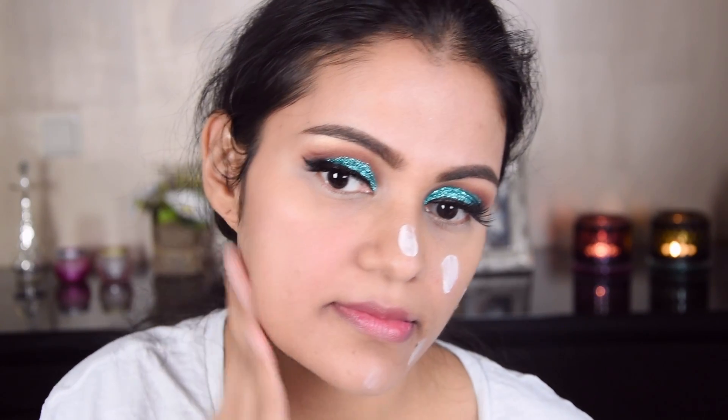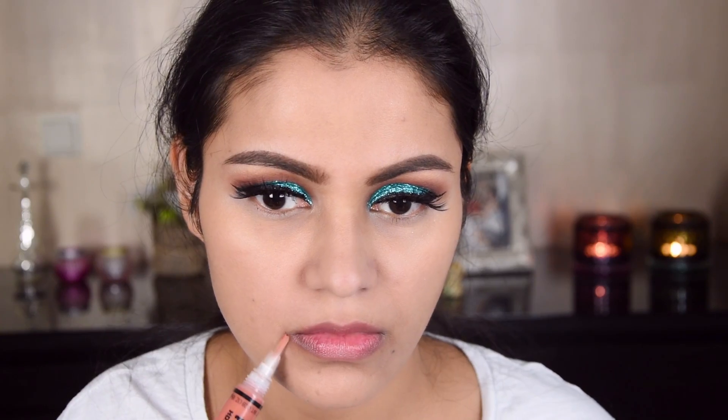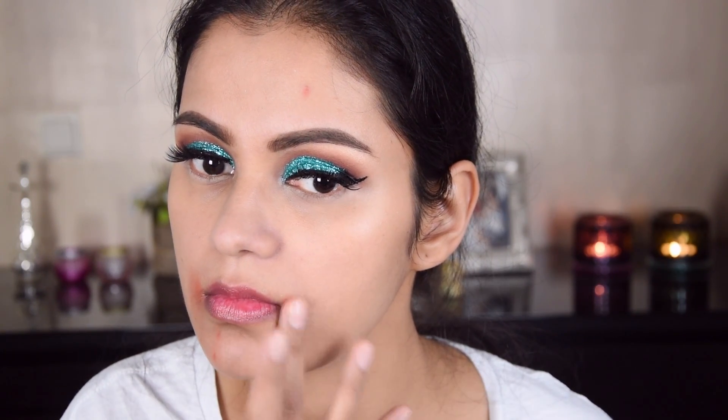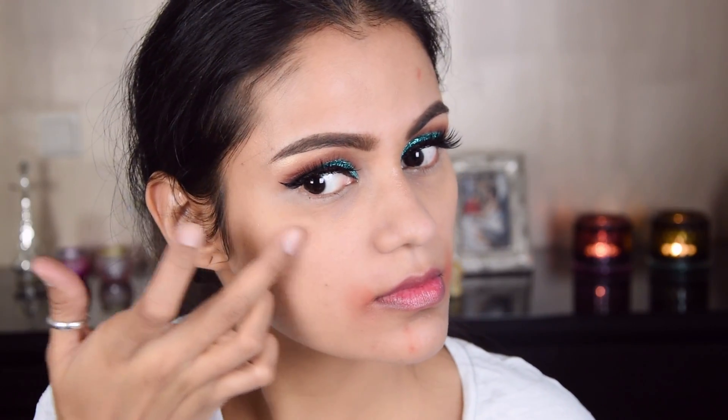Now I have applied L.A. Girl pro conceal orange corrector. If you have dark circles, you can also apply this. It gives a little extra glow so it is pretty good, and this is very long lasting and waterproof.